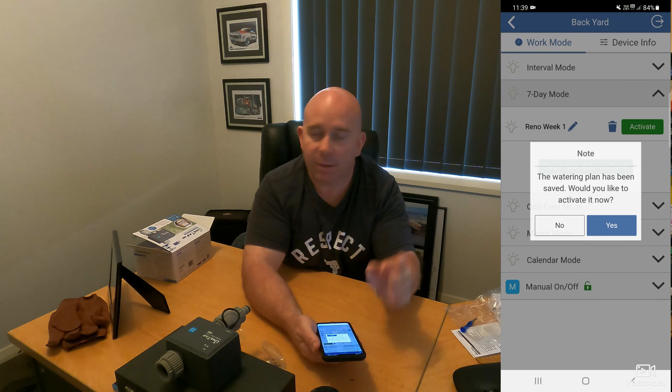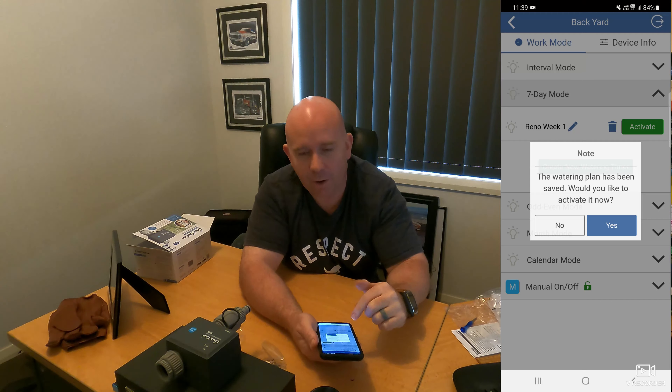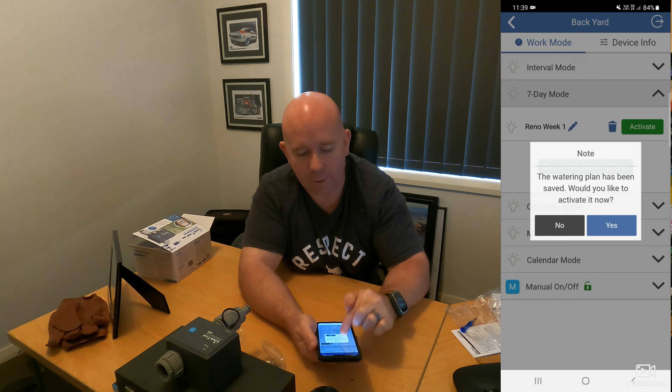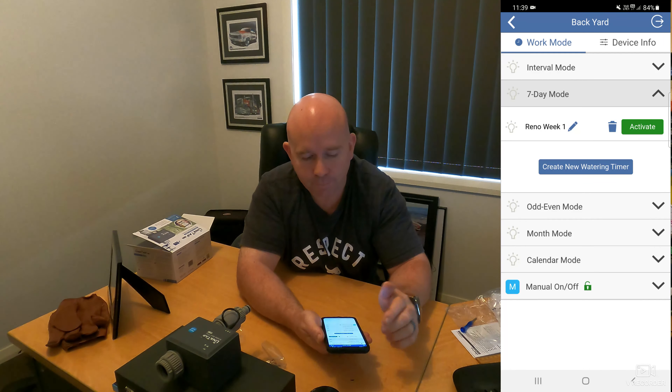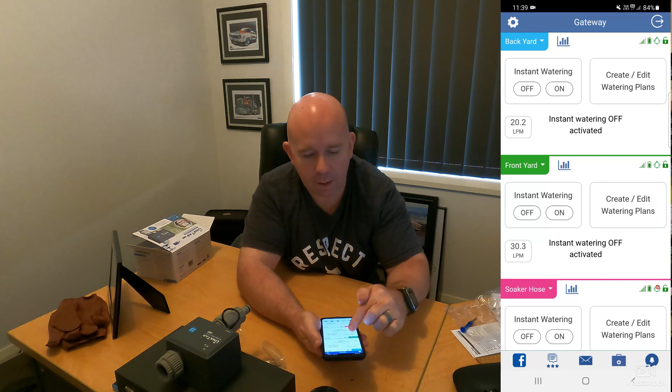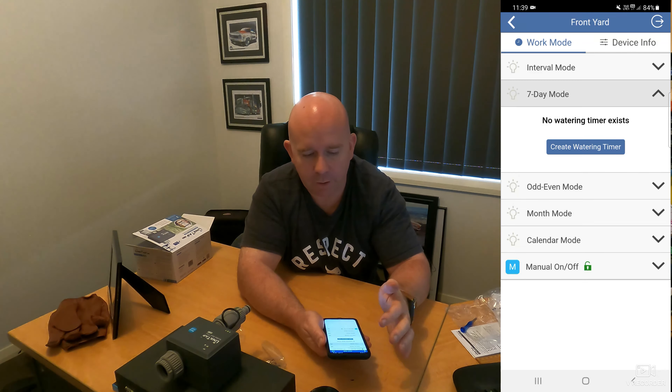It asks would you like to activate it now — I won't activate it now because I'm not going to do my reno for a week and a half, so I don't want the watering to start today or tomorrow. But as you can see, 'Reno Week One' is now saved in seven-day mode.